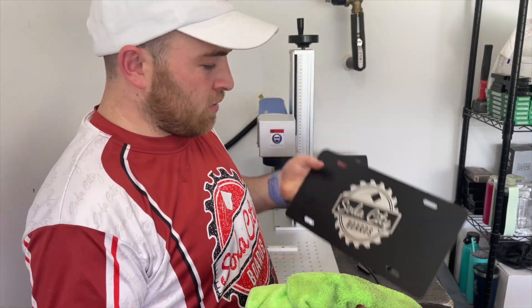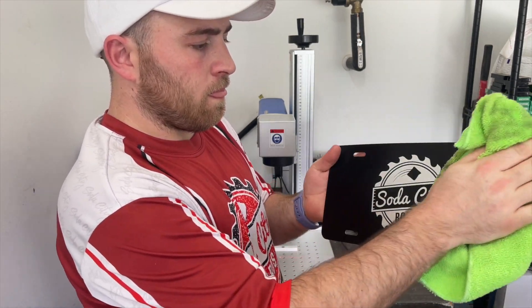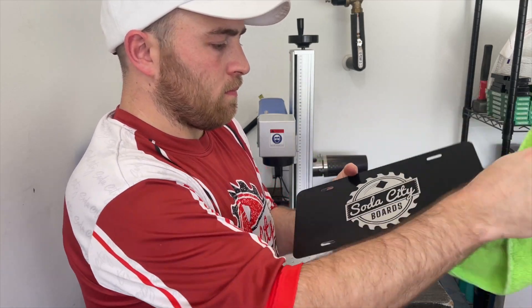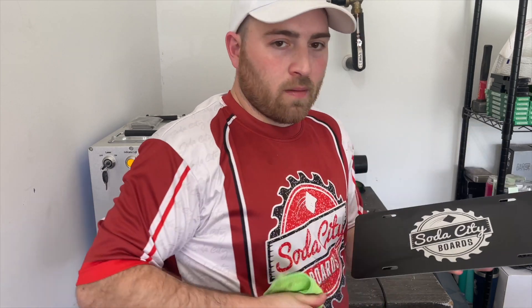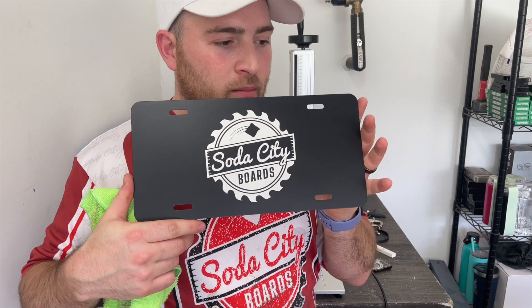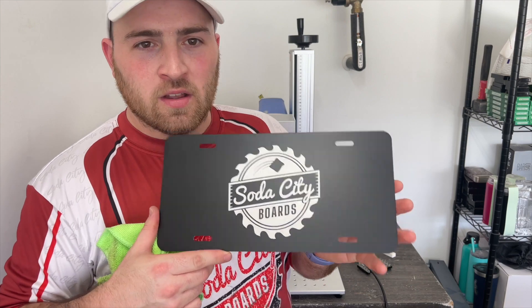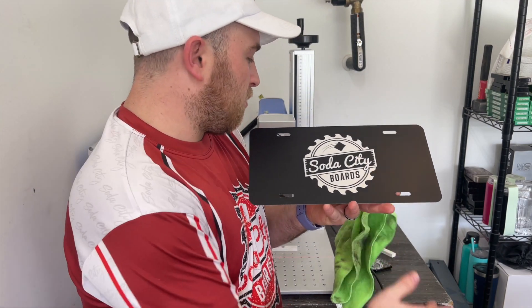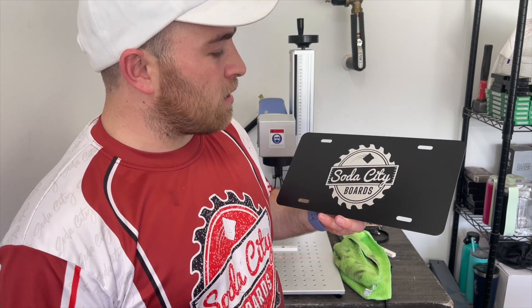I got it all done — I engraved my logo on one to put on my car and then cleaned it off with some LA's Totally Awesome. This is the finished product. They finish up in about two to three minutes if it's not a very intricate or big design. I've been doing about 20 to 30 of these a week on the laser and selling them, so it's a nice item to sell. I would highly recommend making them if you could.